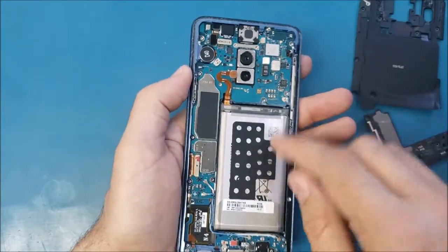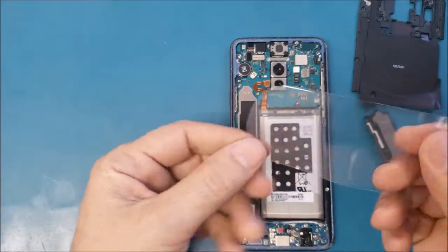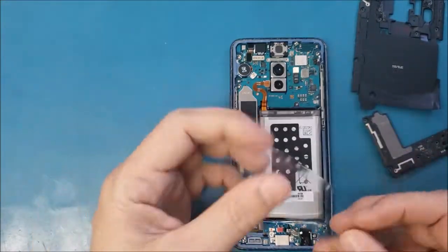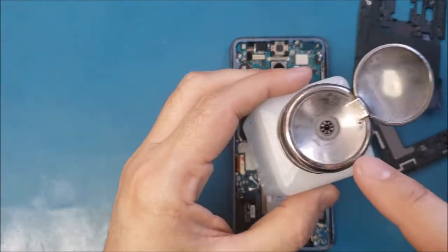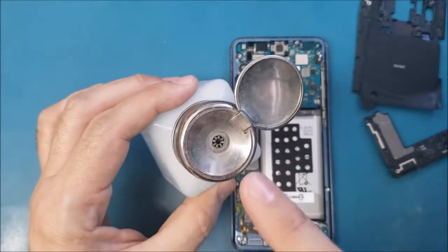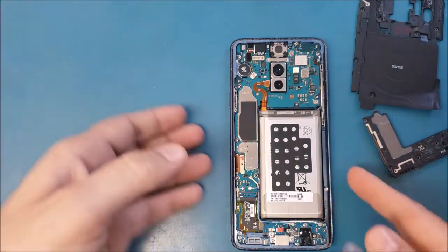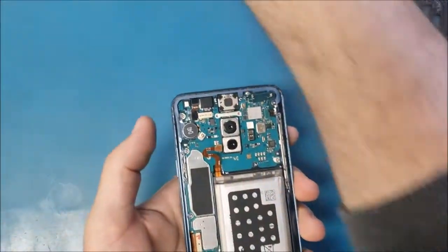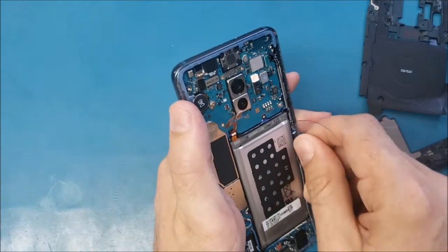I'm going to use this plastic card and I'll use isopropyl alcohol — sorry, I forgot to mention that. We're going to use isopropyl alcohol, 100% alcohol. Make sure you don't use alcohol which contains water. I will dip this plastic in it and insert it here to release the battery.